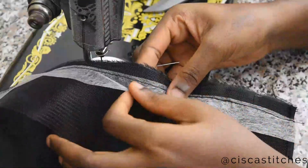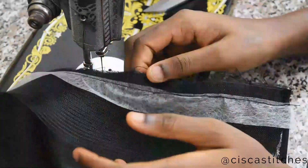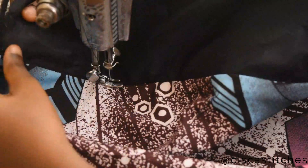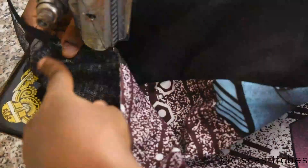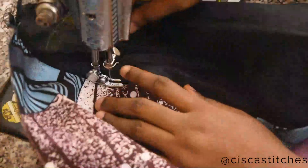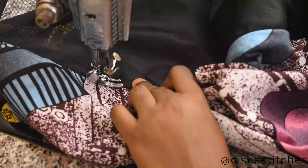To ensure that the crinoline lays nicely, I'm doing a top stitch on the lining side. I folded the seam allowance to the inside toward the lining fabric and I'm stitching on the lining.